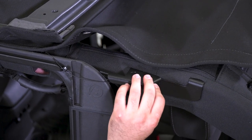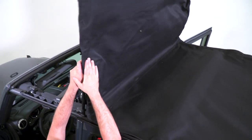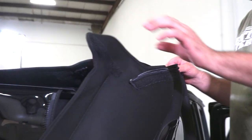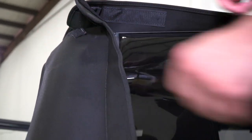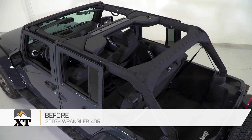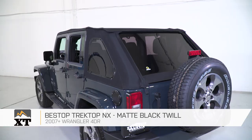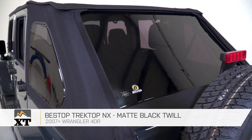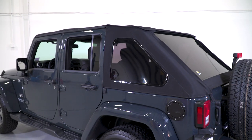After that, close the Sunrider and secure the header assembly latch. Lastly, put in all the rear windows using the zippers, and install and secure the tailgate bar to the mounts. All these detailed instructions will be included in the box. So if you're looking for a quality upgrade to your JKU, this Bestop Trektop NX in black twill is going to be a great option for you and your JK. You can find this and everything Wrangler right here at extremeterrain.com.